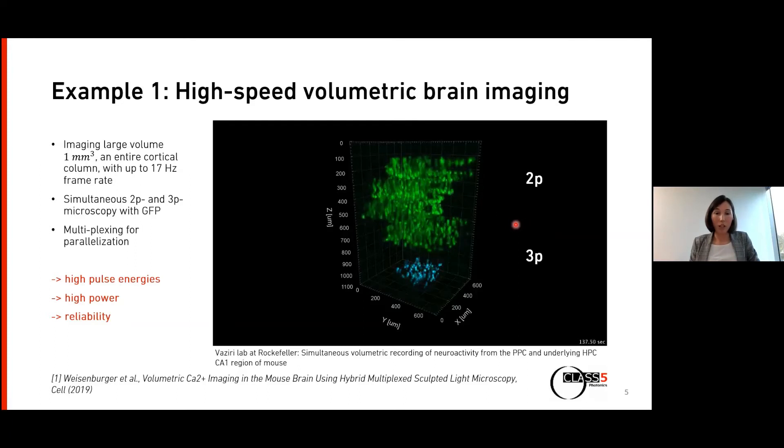This is achieved through a combined approach of two-photon and three-photon microscopy using multiplexing. They don't have just one beam scanning, but in the upper volume they have four beamlets scanning the brain volume, and one below for three-photon microscopy. This parallelization allows them to reach very high volumetric rates. To do such experiments, you need really high pulse energies for the multiplexing, high average power for the high repetition rate, and of course a reliable system.